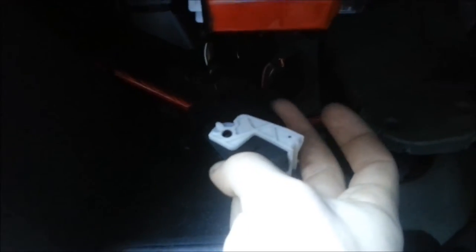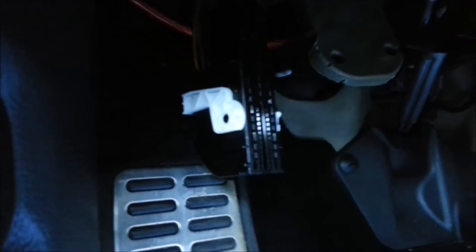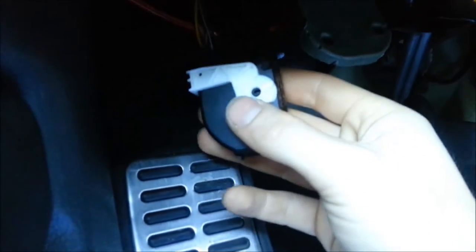Now go under here and get the far left connector — you'll see a gray one, another gray one, and a black one. Undo the black one, that's the one we want. See right there — that one's white, that one's black. We want the black one out, so just lever it, grab it, pull down, then pull it right out.